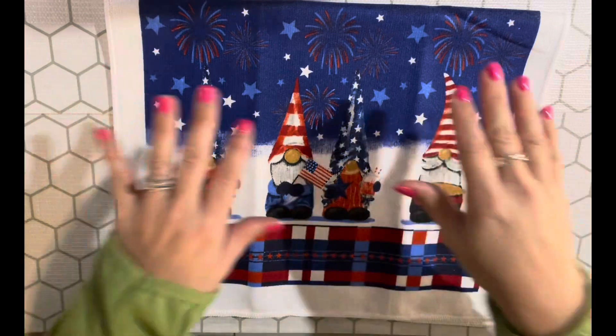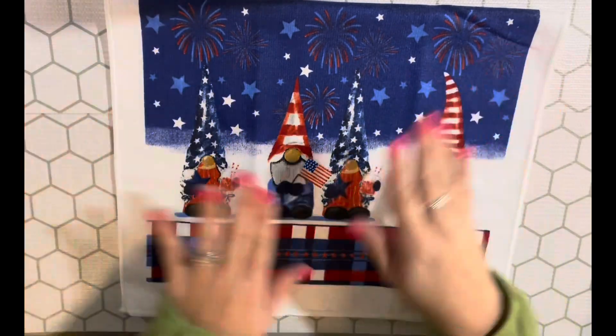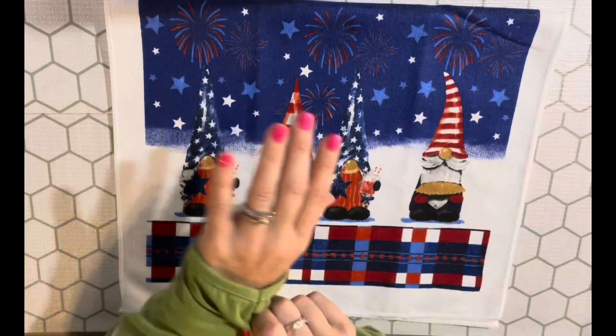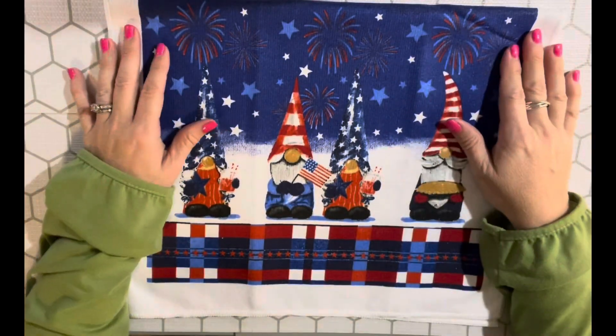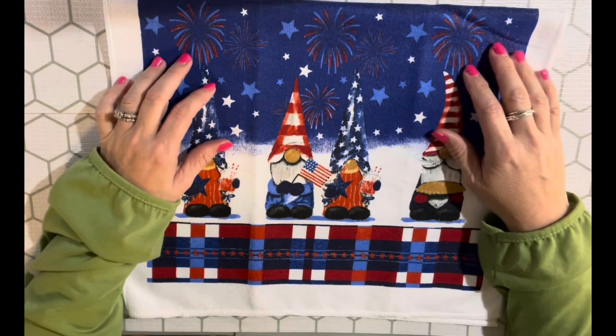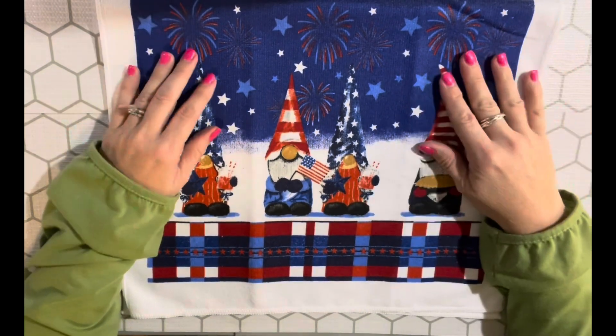Hey y'all, I'm Jen and this is Sassy Southern NC Girl, and I am here to tell you guys about the fact that I am bringing back my hashtag Red White and Blessed collaboration for the third year in a row.